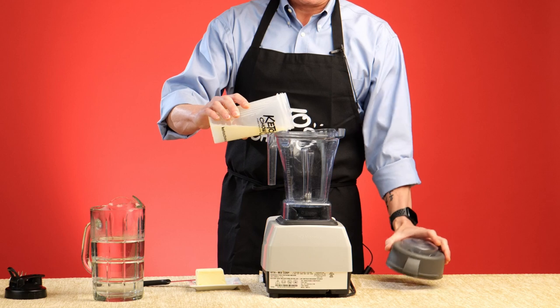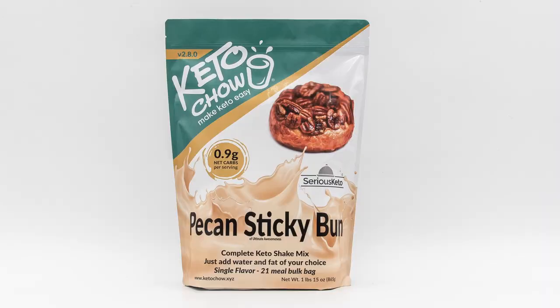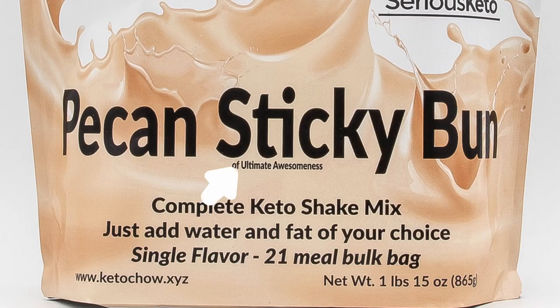Then I add the water and melted butter to my blender. I want to make sure that I've got enough that I'm covering up the tines. And then I will add my Keto Chow. This happens to be the single best flavor of Keto Chow in history — it's called Pecan Sticky Bun of Ultimate Awesomeness. It was designed by me.